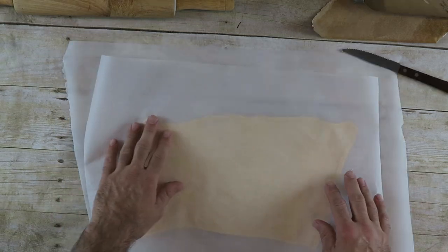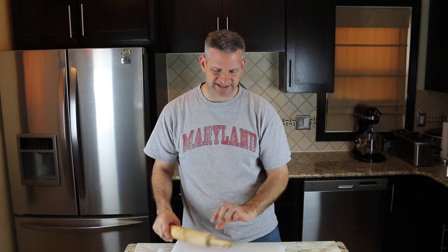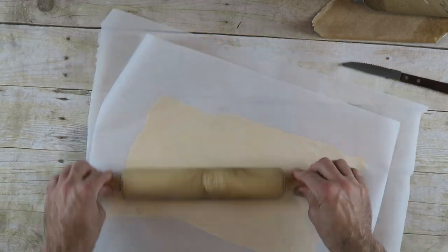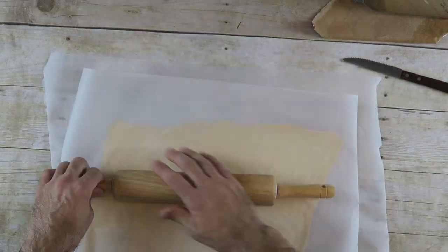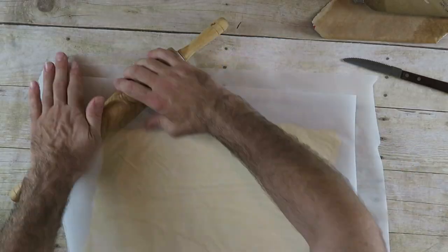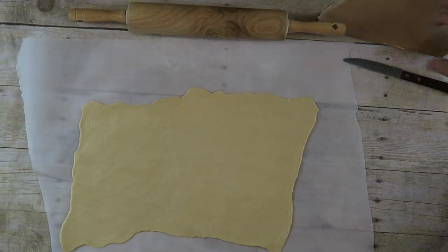I put some more parchment paper over top of it. This is going to make it easier when I'm using my roller so it doesn't stick. You can of course flour it a little bit if you wish, but I just find this works a little better. You just want to make this a little thinner than it is — it doesn't have to be too thin, but the size it comes in is a little too thick for what I need.